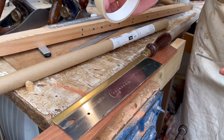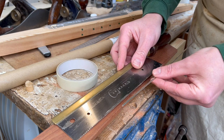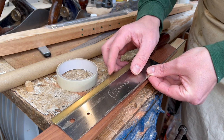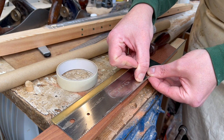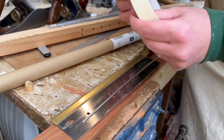I'm going to put some masking tape on as a depth stop — or at least a depth marker. Running it up the fret saw against the teeth, I put the masking tape just away from that line so I know it'll be deep enough that the frets won't stand proud, but I'm not going to take off more wood than necessary.